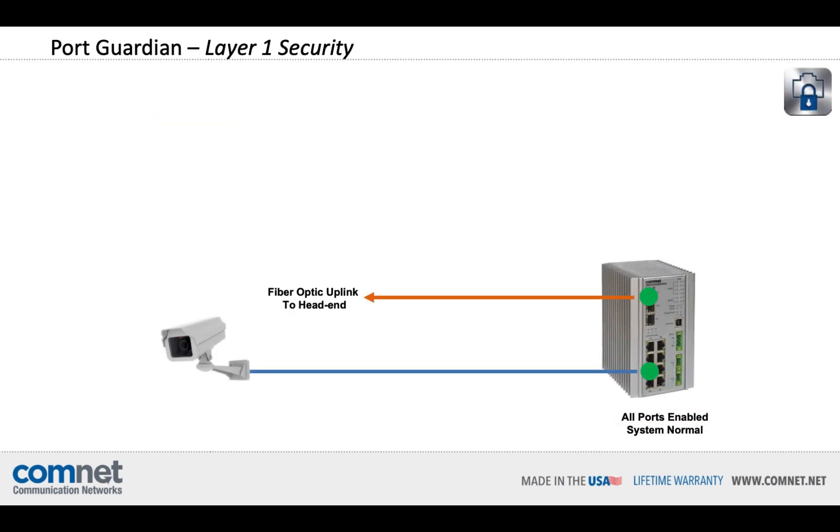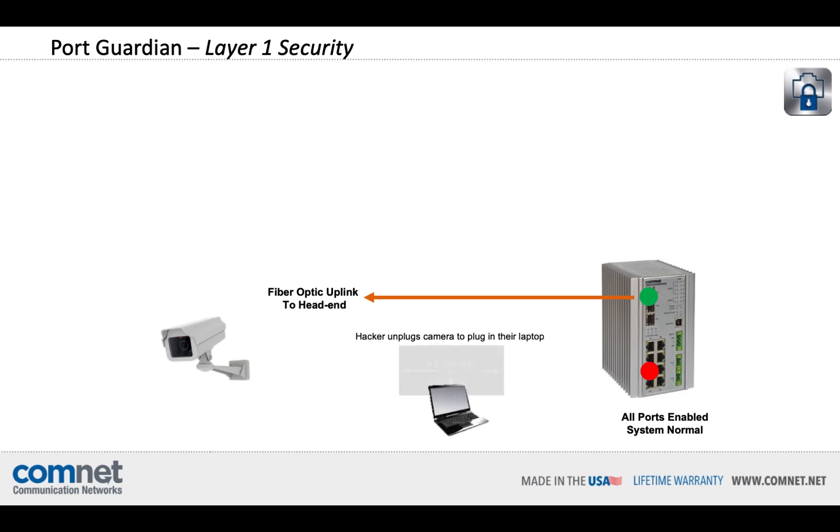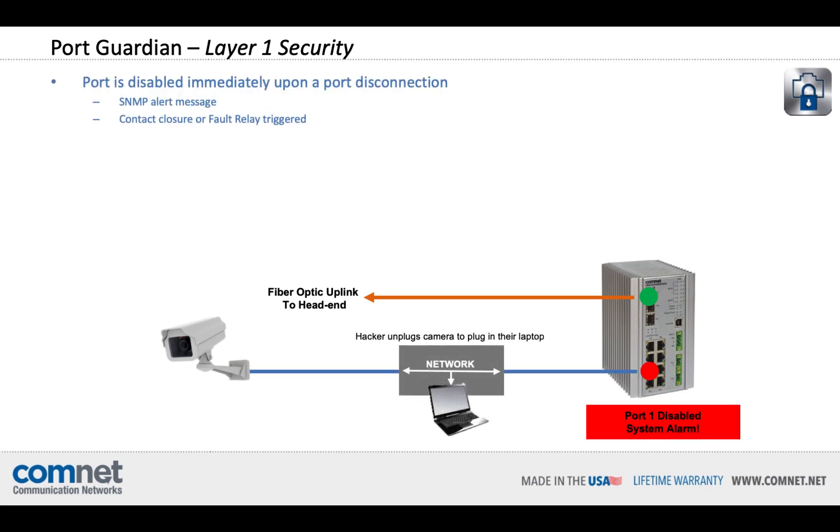If we take a closer look at those devices on the pole, we have the switch that sits in the enclosure, a camera, and a fiber optic uplink back to the head end. Now, if an unauthorized person wants to tap into that network, they will unplug the camera and try inserting their laptop to gain access to your network. As soon as they unplug that camera, PortGuardian immediately disables that port. No communication can be had over that port — there's no way to hack around a completely disabled port.